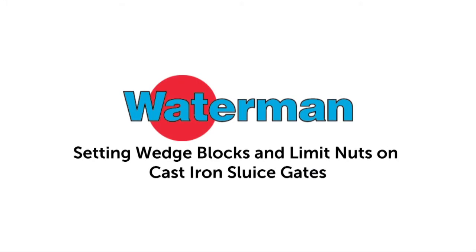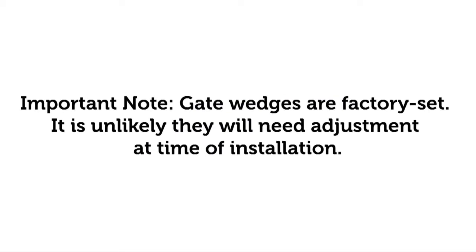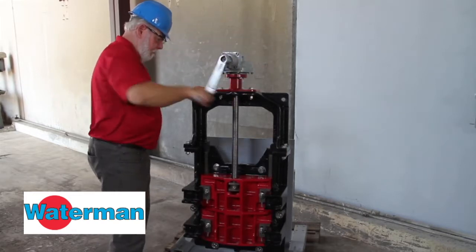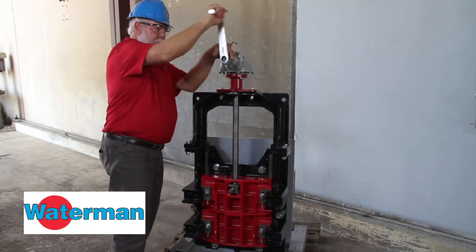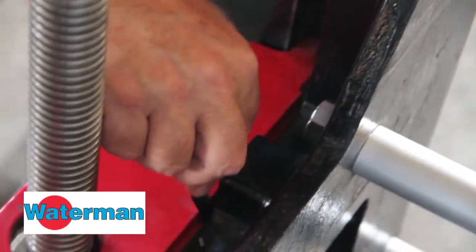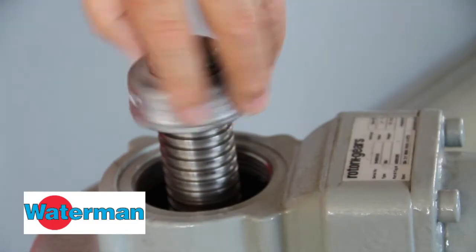Setting wedge blocks and limit nuts on cast iron sluice gates. First, close the gate by snugging it down with the hand crank. Verify the top seal is correct by checking it with a four-thousandth feeler gauge. The feeler gauge should not be able to pass through the gap.